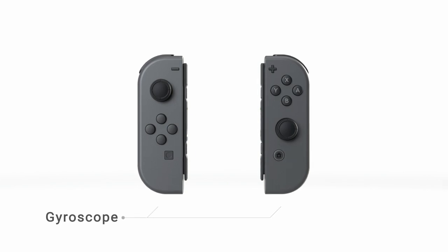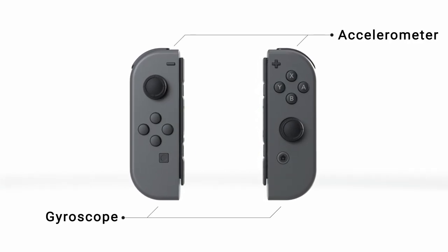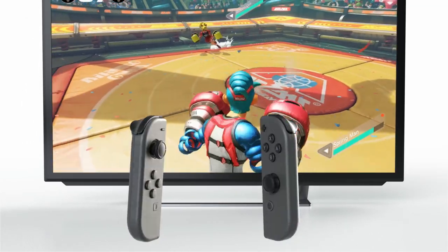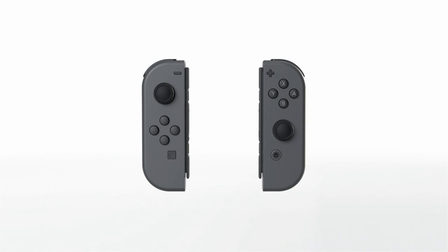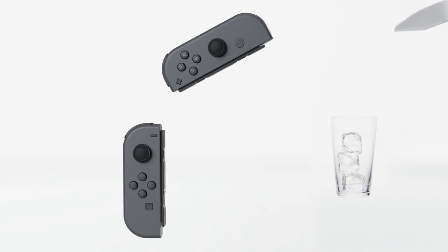Joy-Con. Each Joy-Con includes gyroscope and accelerometer technology, so intuitive controls using movement or tilt are possible. The new HD rumble feature allows for high definition vibration and can reproduce sensations and experiences in entirely new ways.